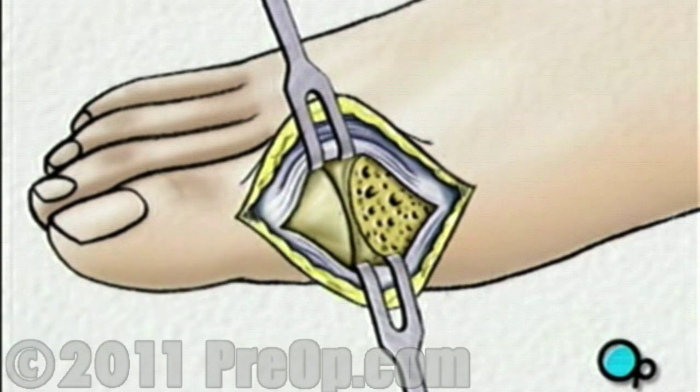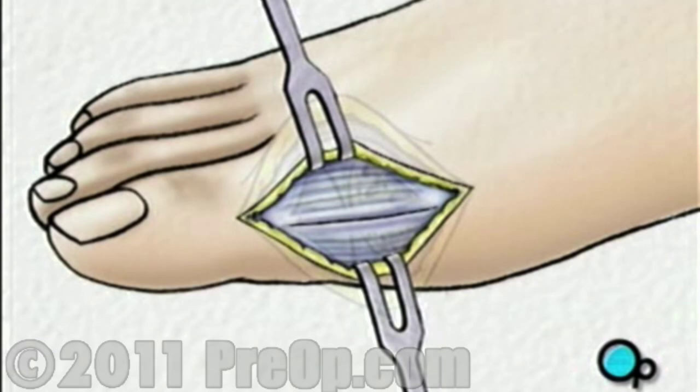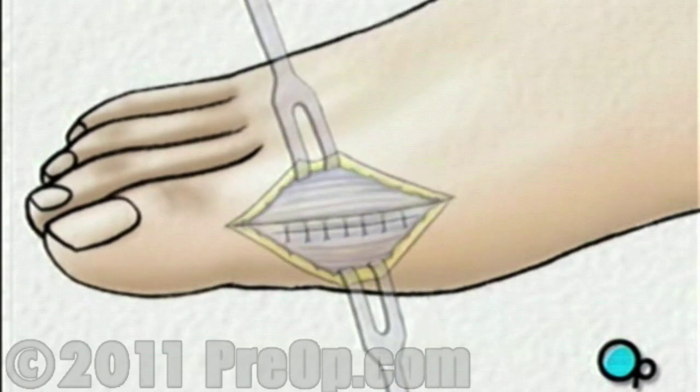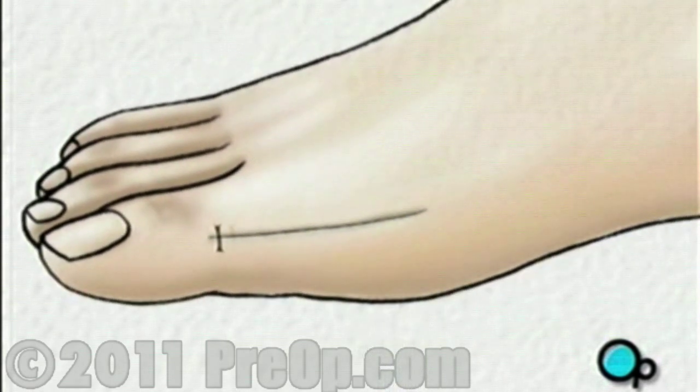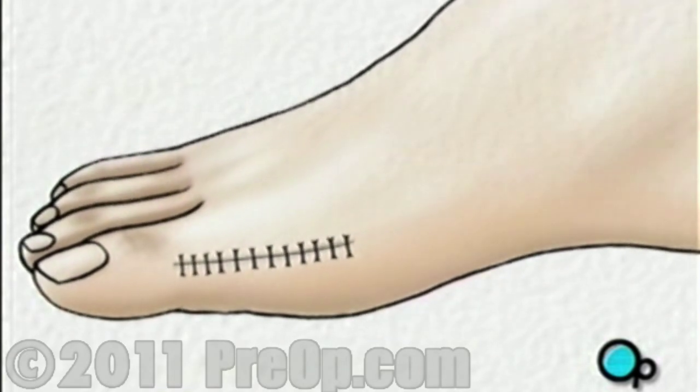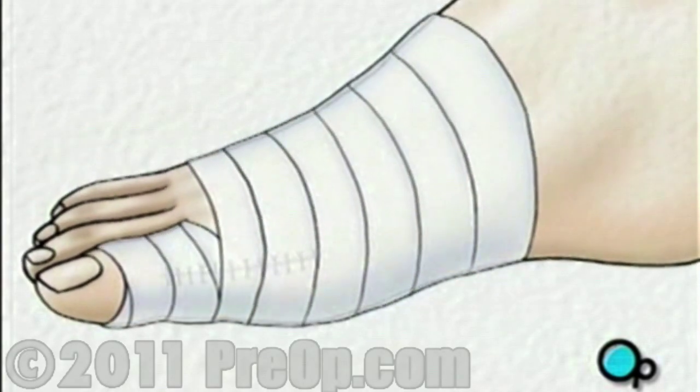After the bunion has been reduced, the surgical team will close the MTP joint capsule with stitches, and the outer layer of the skin will be sutured closed as well. Finally, a sterile dressing is applied.